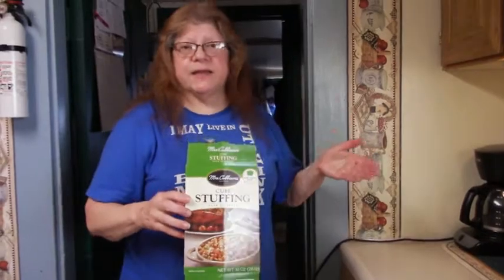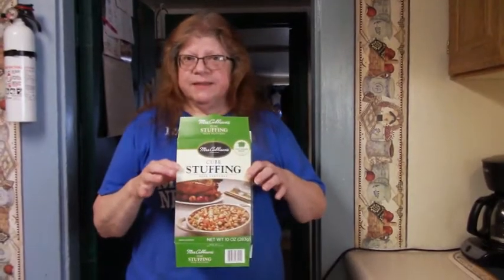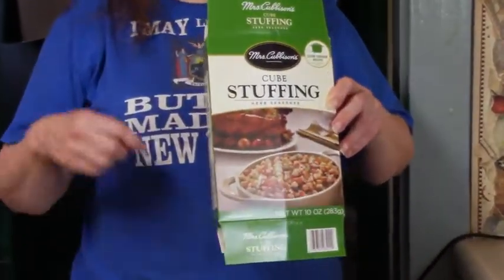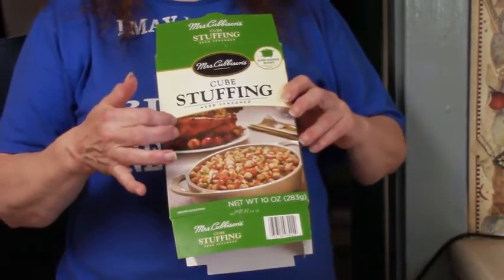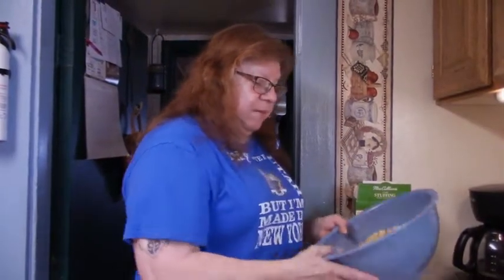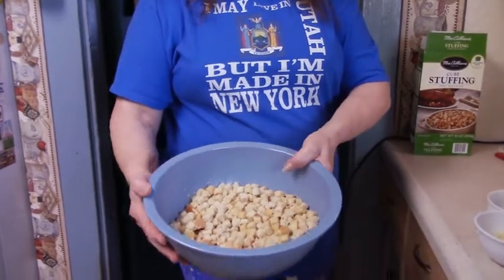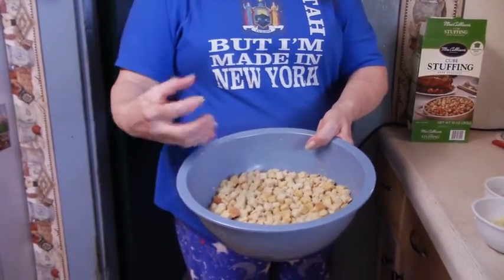I'm using a 10-ounce package of Herbed Seasoned Cubed Stuffing Cubes — this is Mrs. Coversons, the brand they sell around here. I've used Pepperidge Farm and no-name brands, but you want the herbed and you want cubes. It's been sitting in the bowl with a cup and a half of milk for 10 minutes, soaking up the milk and puffing up a bit.